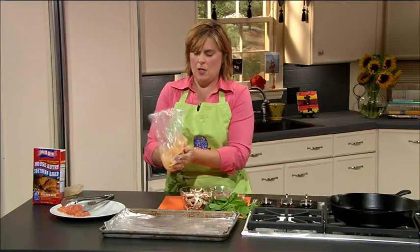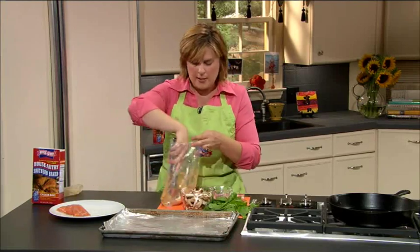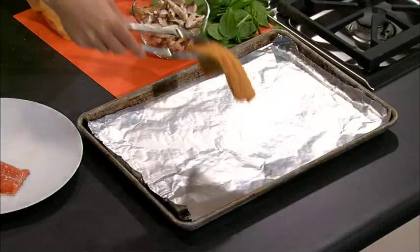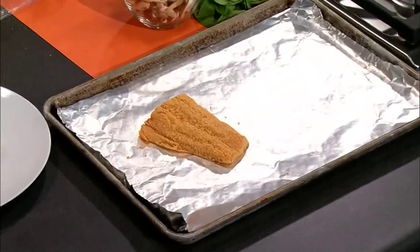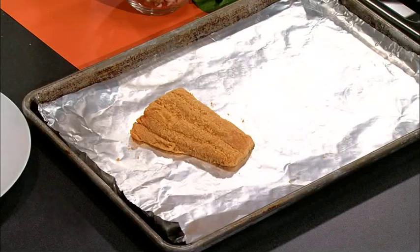I kind of like to just press my breader into it. Then we're going to place this on our foil-lined baking sheet and bake this at 400 degrees for about five minutes, depending on how cooked you like your salmon. Some people like it cooked medium, some like it medium well, some like it medium rare. It also depends on the thickness of your salmon, so we're going to bake this five to ten minutes until it's nice and cooked throughout.